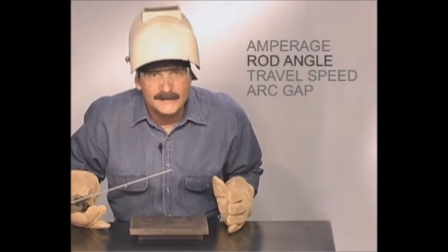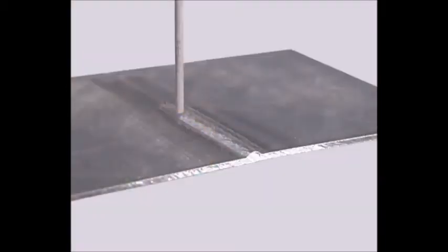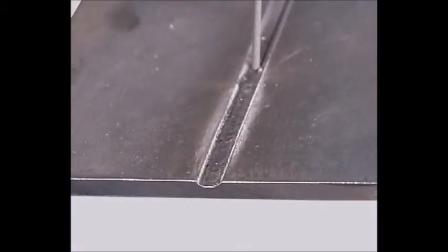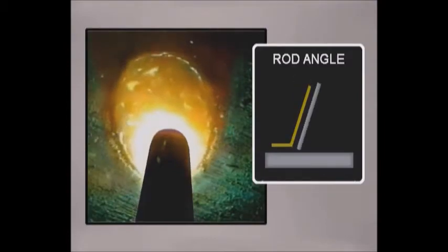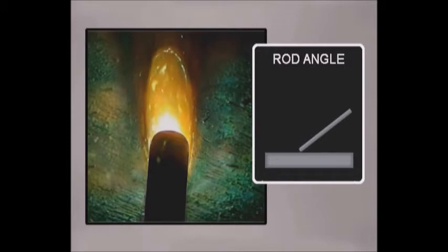Regardless of which rod you use, the amperage only provides the heat. The rod angle determines how fast the metal will heat up. When the rod is held more perpendicular, the molten pool forms and spreads quickly, allowing a faster travel speed to limit penetration on thinner metals, deposit less metal for a smaller weld, or flatten the bead in a bevel. As the rod is angled, some of the heat is taken off the metal, and a slower travel speed can be used to build up a crowned weld bead. If the rod is angled too much, the metal won't get hot enough — the molten pool will narrow, the bead will stack up, and you'll lose control of the edges of the puddle.